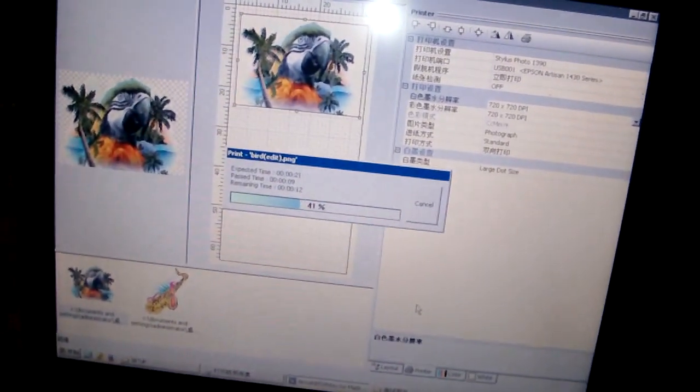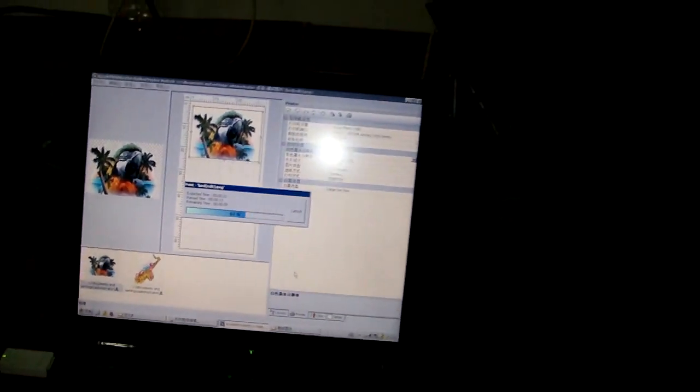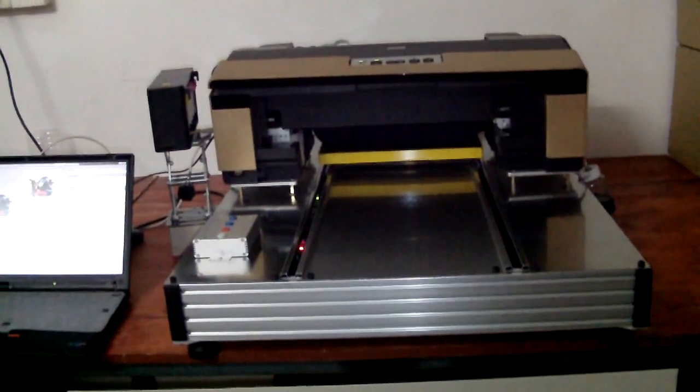This is our RIP — Acro RIP. We use Acro RIP as the demo, and if the user purchases our machine, we will provide the RIP also.